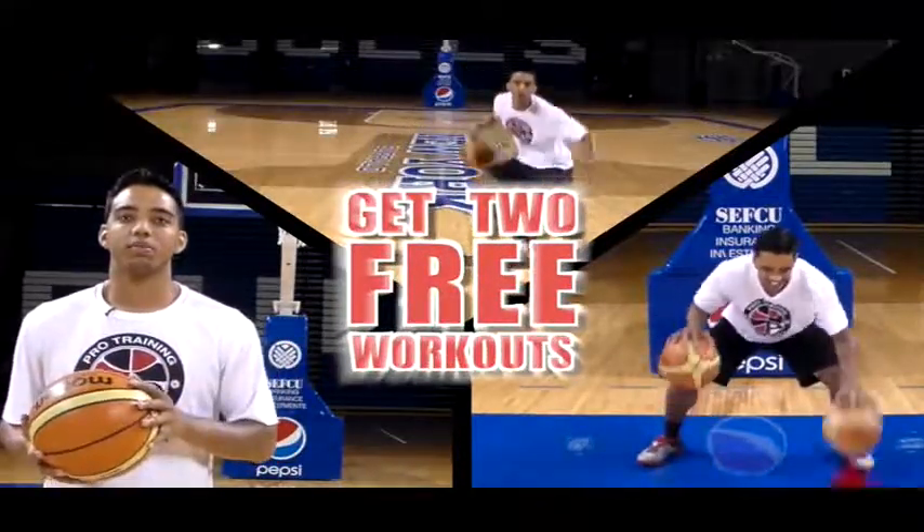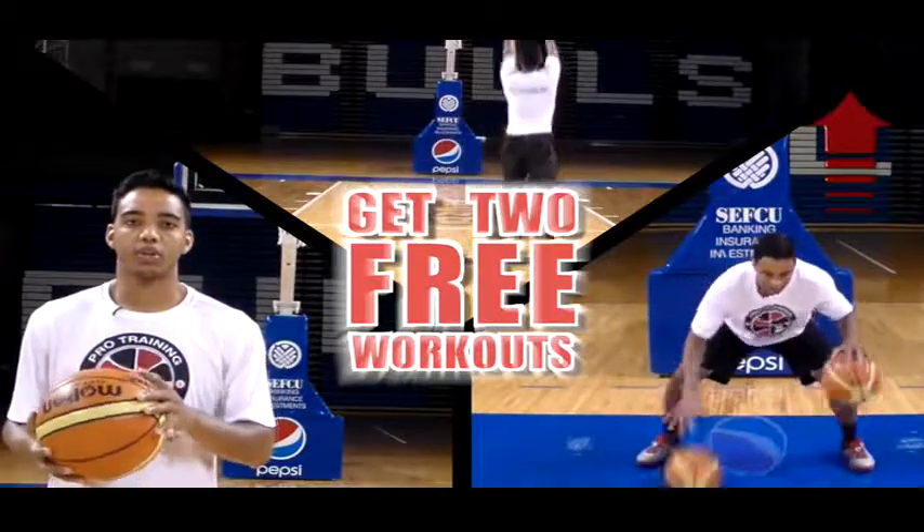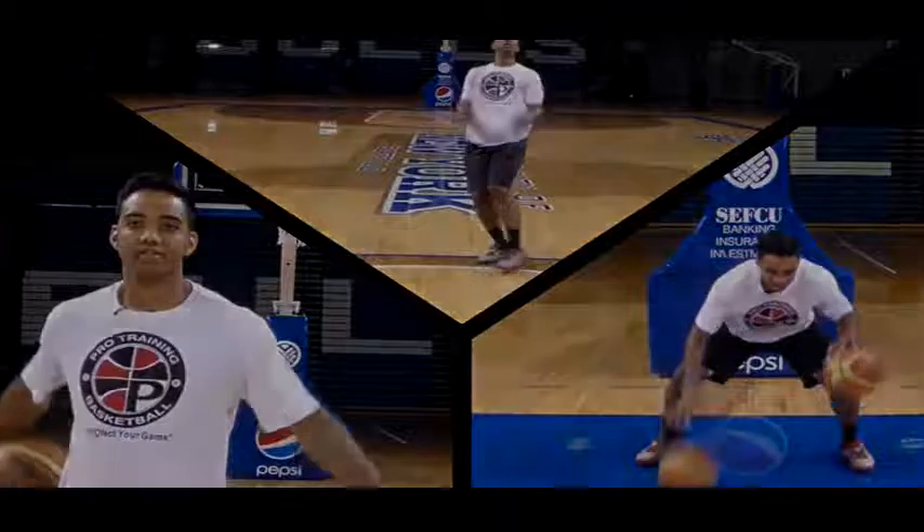Get two free workouts by clicking the link in the top right-hand corner of this video and jumpstart your workout regimen today. What's up guys, Tony Watson from ProTrainVB.com and today I got part two of my defensive series. Let's get right into it.